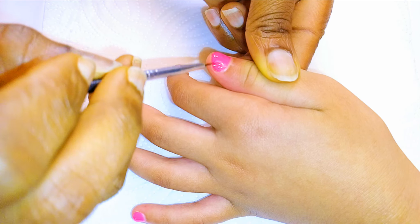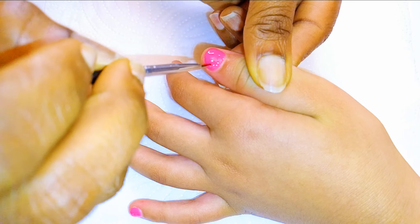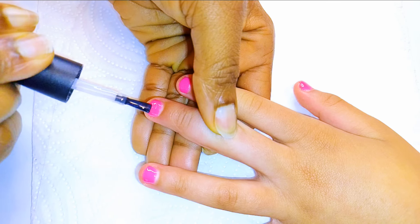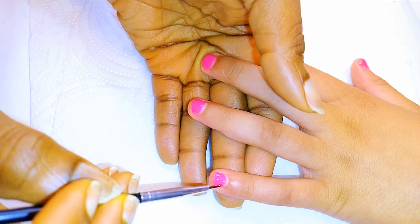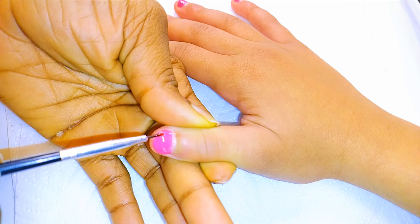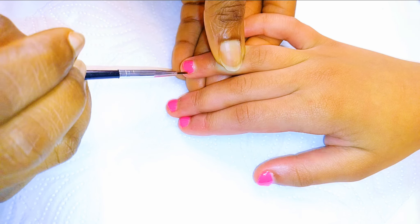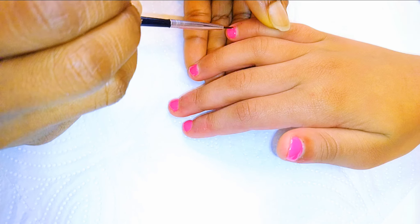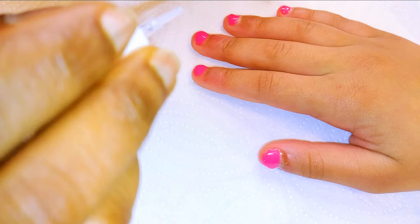Finally, I'll come in with a glossy top coat, then I'll come in with some cuticle oil to help relax the cuticles.